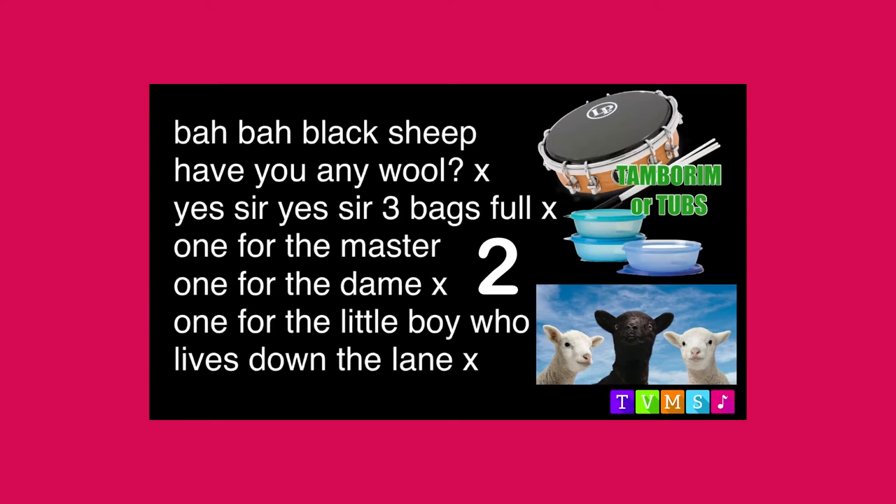baa, black sheep, have you any wool? Yes sir, yes sir, three bags full. One for the master, one for the dame, one for the little boy who lives down the lane.